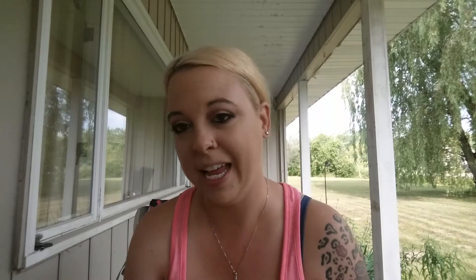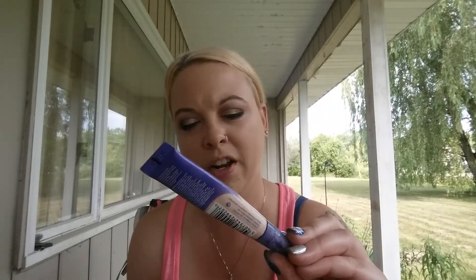Once that is done I'm going to go in with my Rimmel London Match Perfection two-in-one concealer and highlighter in shade Fair Light number 230. I've almost used the entire thing, which is surprising since I don't usually use concealers, but I just love how bright it makes my face. I'm going to blend that out with my Beauty Blender.